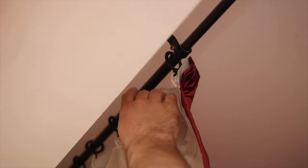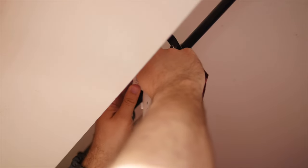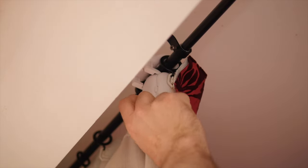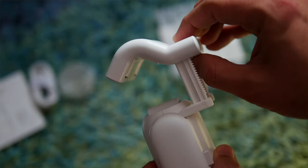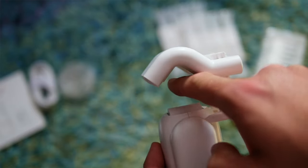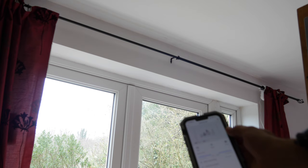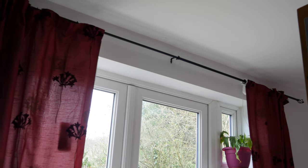Thankfully SwitchBot has bulk buy discounts, so if you buy two at once it's $160 rather than $99, but still. For our first test I tried a basic ring top type of curtain and the installation was really simple. I used the original rod type SwitchBot. You need to push the top clip onto the bottom — this should be a bit tighter than you think is okay — in order to properly grip the rod. If it hangs loosely the motor won't actually move. So that install was really easy.